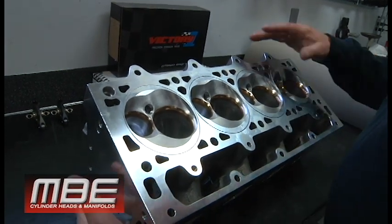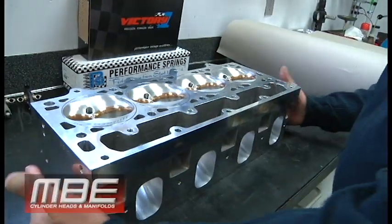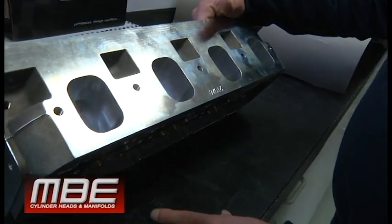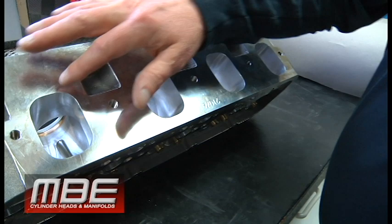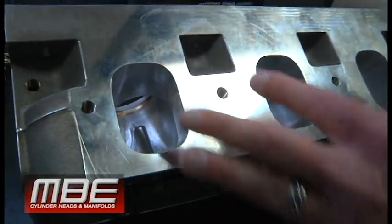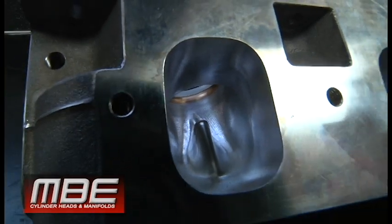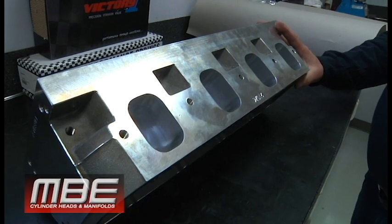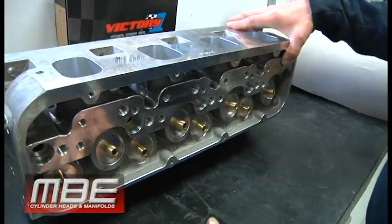You can see here a typical MBE machine work that we certainly pride ourselves in. You can see we don't rush anything. You see the CNC lines — they're not spread apart, because when you do that it just makes it less precise. Even though we do as much product as we do, we are not a production shop. We're about making power here.